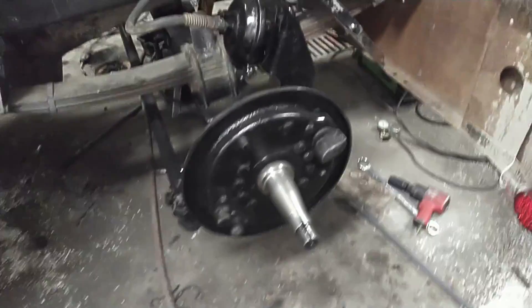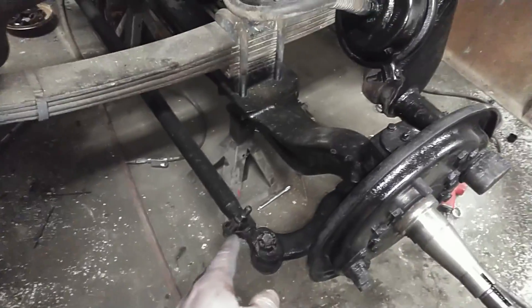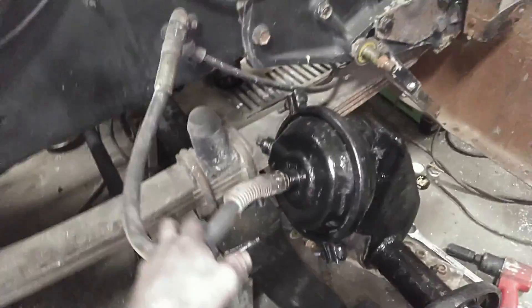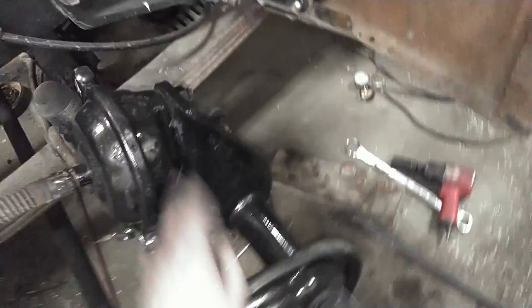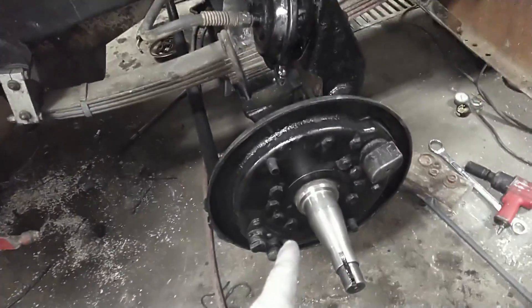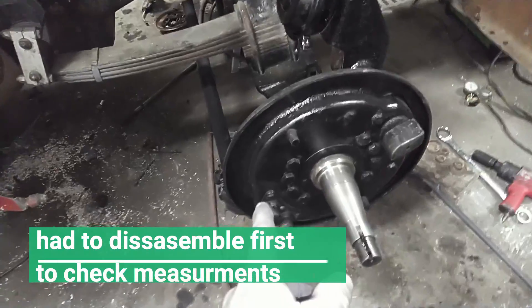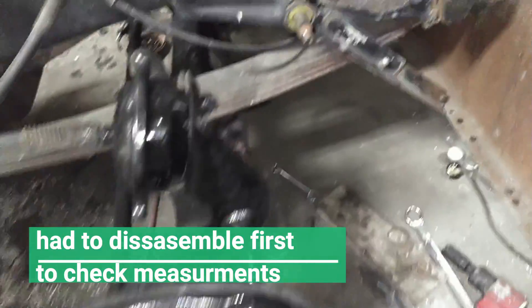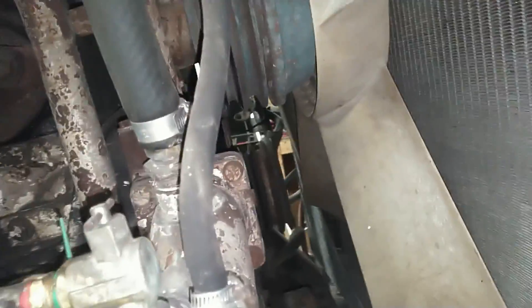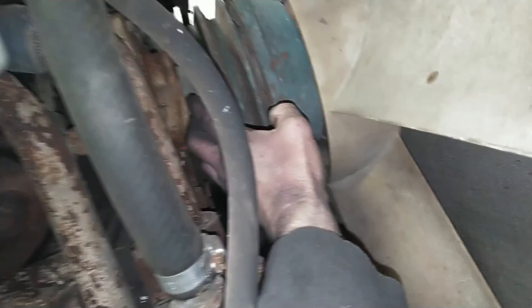So here's where we're at. Got everything stripped down, checked everything out — checked kingpins, checked tie rod ends, checked S-cam bushings. Everything's good there. Need to get a couple new brake hoses yet, some new brake cans — we'll swap those out. I'm waiting on hubs, I'm waiting on shoes, had to order them. So I thought I'd go ahead and change out belts. Got alternator belts changed out — that was pretty straightforward.